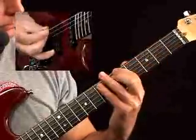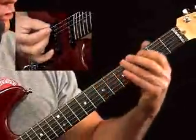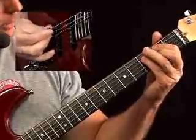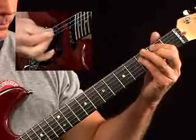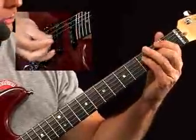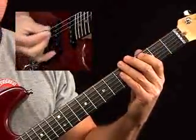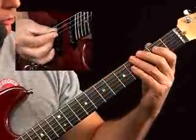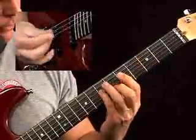So you have the Fmaj7, G7, Am7. Then you change string groups for the Bm7b5. A lot of fingerings you could use — notice how I'm keeping my little finger in there. Then you go to your I chord because you cycled around. Now you're on the Cmaj7, Dm7 — switch string groups again — Em7, Fmaj7, then G7.